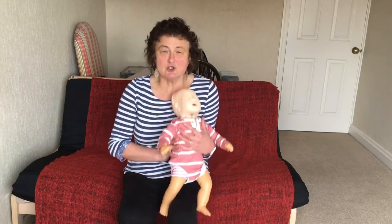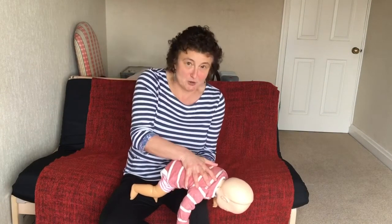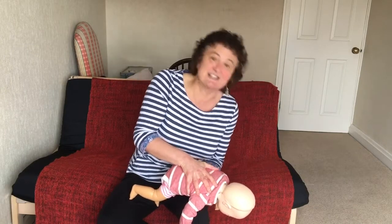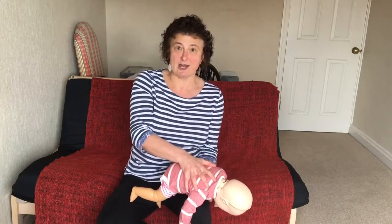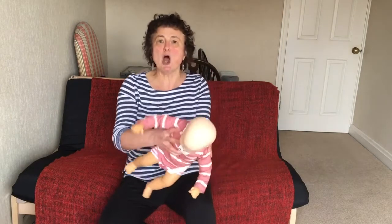If you find yourself in that situation, the first thing you do is turn the baby over and get it onto a hard surface. You'll see I've got my hand underneath the baby and I'm putting the baby on my knee, and I'm going to slap the baby hard between the shoulder blades and look to see if what they're choking on has come out — one, two, three, four, five — so five really quite hard back slaps.